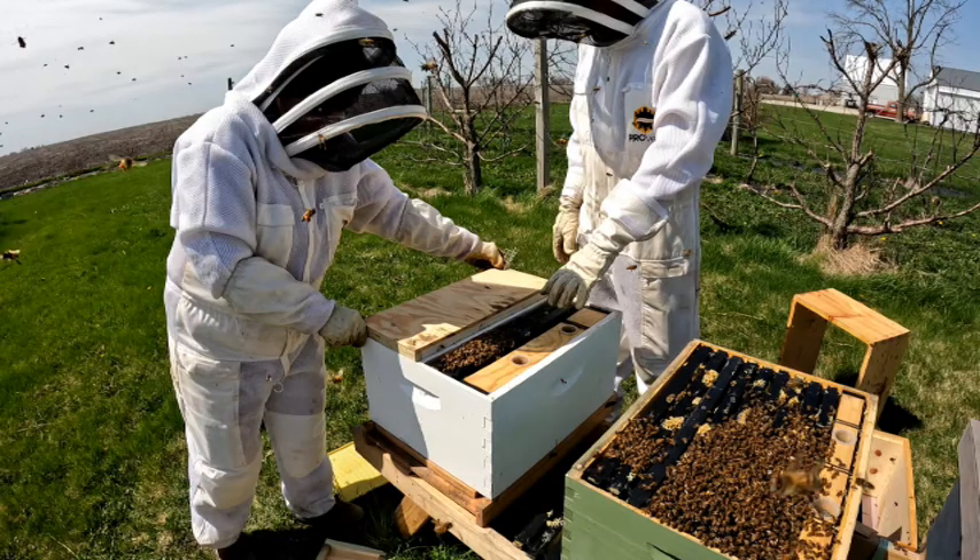This picture shows topping off the two nukes in the one box. There's a board dividing the two sides. Each side got two frames, a feeder, and a half size inner cover. The lid covers it all to keep it dry and protected. This could also be referred to as a mating nuke since the cells are being left to hatch and sending the new queen off for her mating flight.